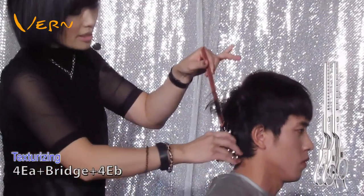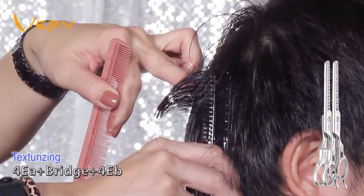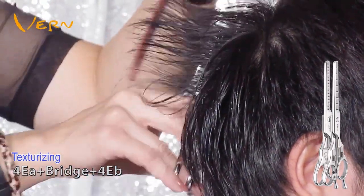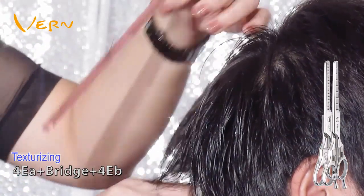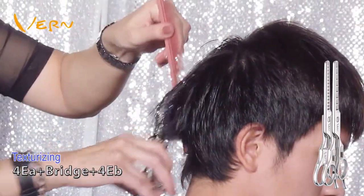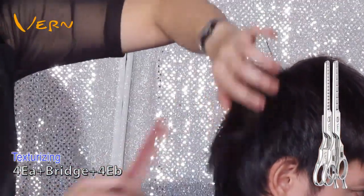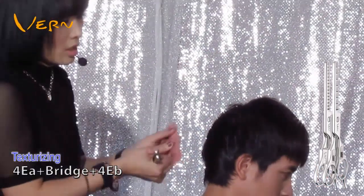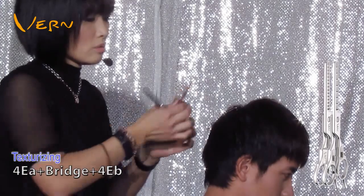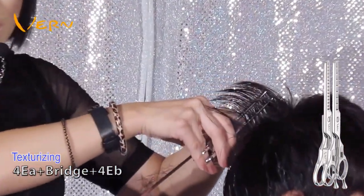I am now texturizing below the BP points to texturize next to the scalp. I also texturize at the hair roots for supporting effects. I use two pairs of worm texturizing scissors — EA for less hair volume and EB for medium hair volume. I combine these two scissors with the worm bridge, so I can texturize hair volume and support hair at the same time.